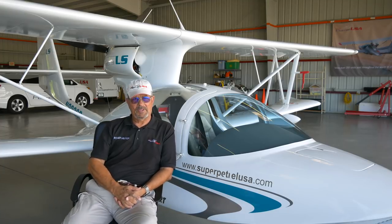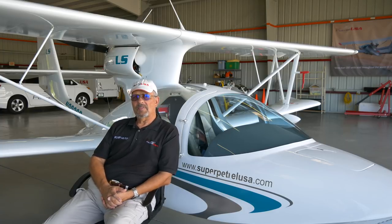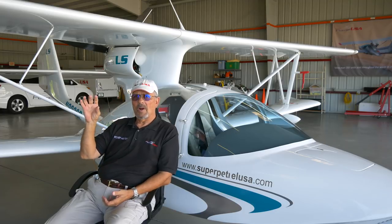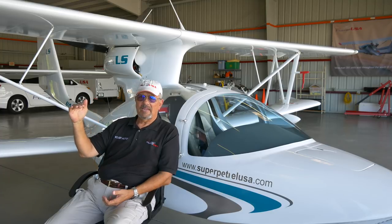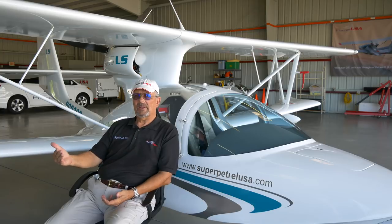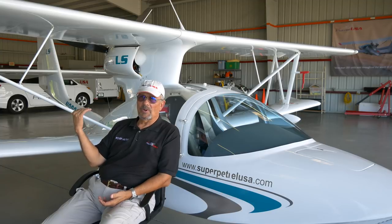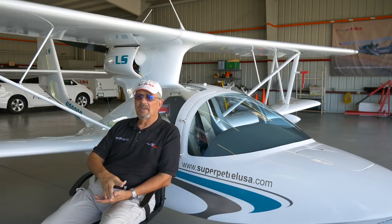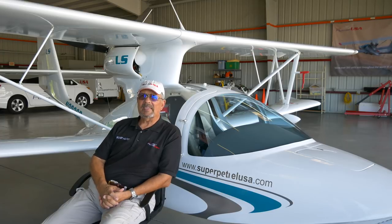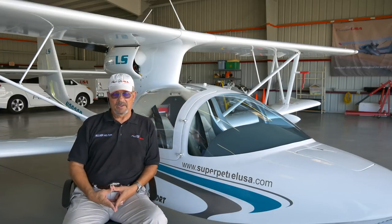The 914 turbocharged engine was the second highest number of aircraft sold, and those airplanes tended to go to Montana, Wyoming, and Northern California — places where they're operating from lake elevations of 4,000 to 5,000 feet above sea level. The additional power gives them the performance they need. It's not so much about cruising at 14,000 feet — the ceiling for that engine — whereas the 912 series is rated to 12,000 feet. It's the fact that they can reach those altitudes quicker with the turbocharged engine.